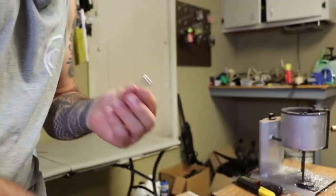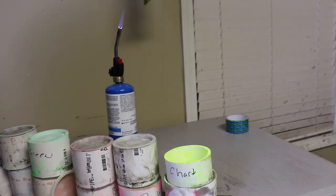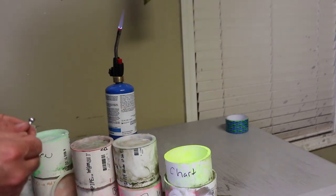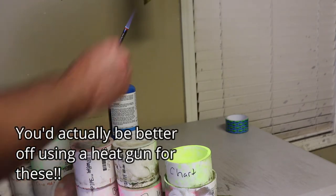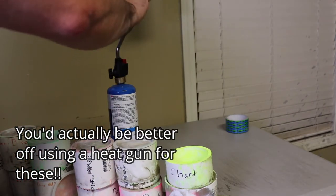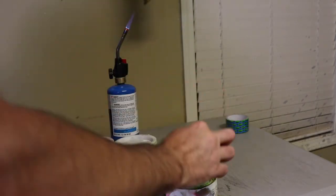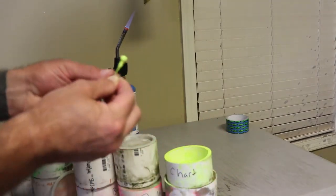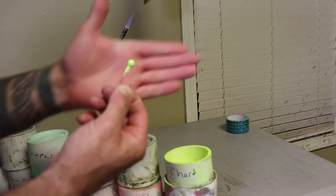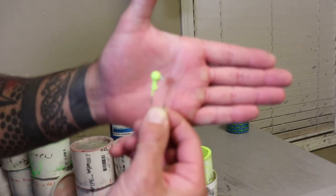Ready for powder coat. Let's do these chartreuse — you're going to take it and heat it up. You've got to be careful with these real small ones because you'll screw your lead up quick — it only needs to get a little warm. Dip it in, and try to keep from getting any powder coat on the eye of your hook.